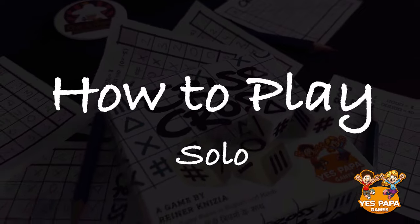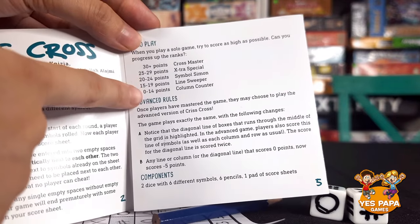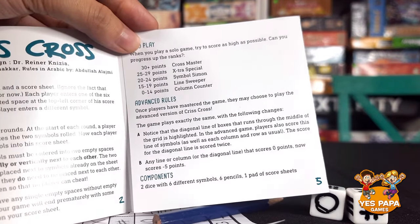If you want to play solo, all the rules are exactly the same. But to see where you lie in the ranks, compare your final scores to the chart in the rulebook, and you'll know how good or how bad you did.